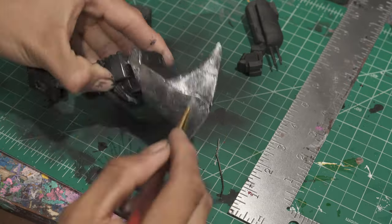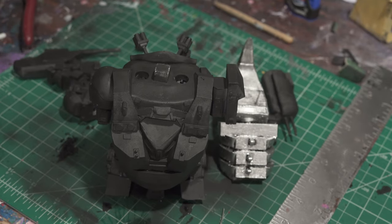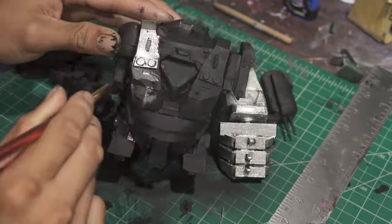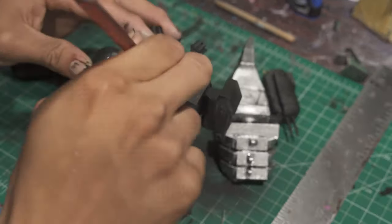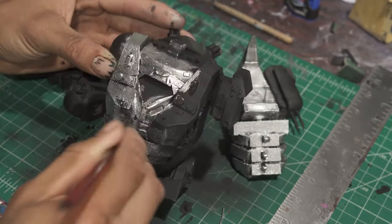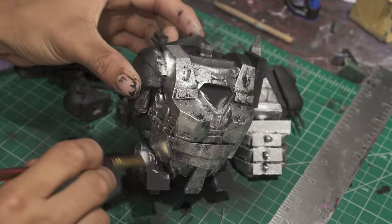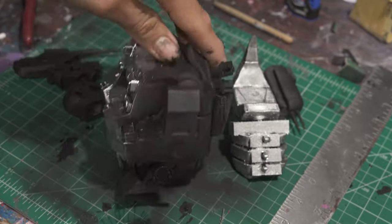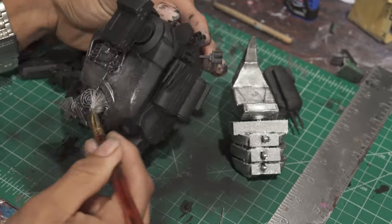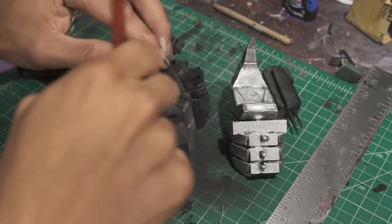Sort of contradicting what I just said — I was testing out this paint from a Molotov pen, which is super highly reflective with a metallic finish. I cut up the marker and removed the paint to test it out, but it came out way too reflective for my liking. It was also removing hairs from the brush and leaving them on the model, which was not what I wanted at all. So I ended up covering it with Model Color Aluminum.